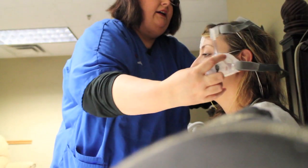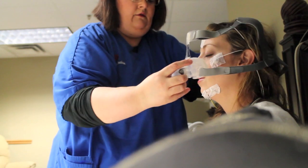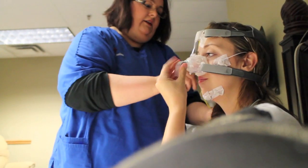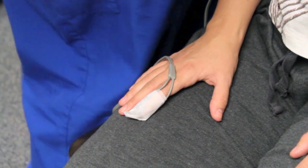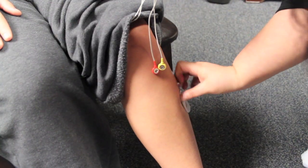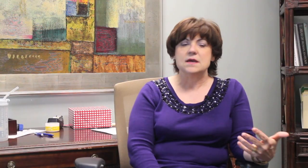We can check breathing in your nose and breathing in your mouth, and then it comes around your head. There's a one-lead EKG just to see what your heart rhythm is doing. There's a pulse ox that we put on your finger so we can monitor your oxygen saturations. Then we have a lead on each leg to see if we're having any leg movement.